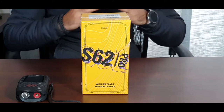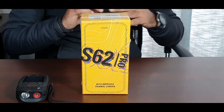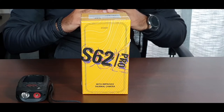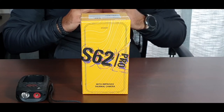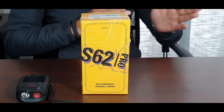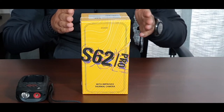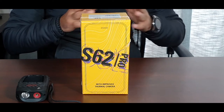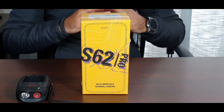Hi guys, Adam here. Today we're going to unbox and review the CAT S62 Pro smartphone with thermal imaging camera. The phone is the third generation from CAT with the thermal camera ability — the first generation was the CAT S60, the second was the CAT S61, and in 2020 they issued the new and latest phone with the thermal imaging camera.